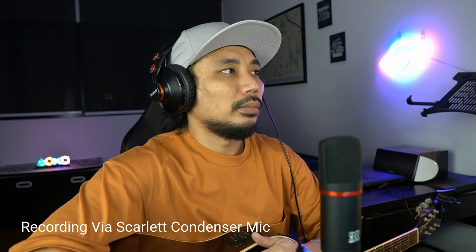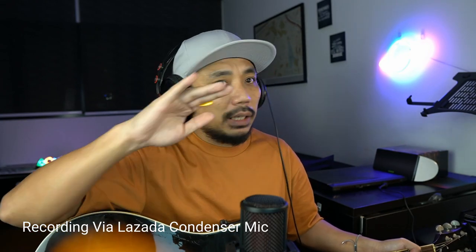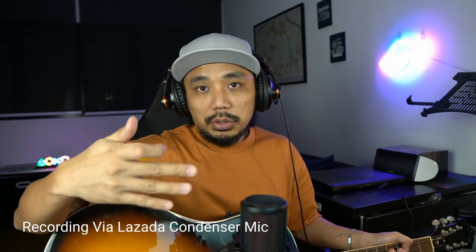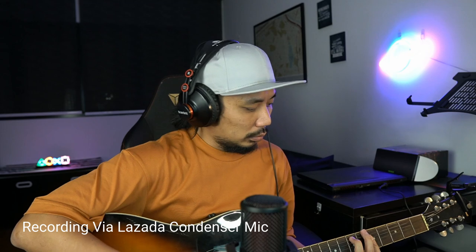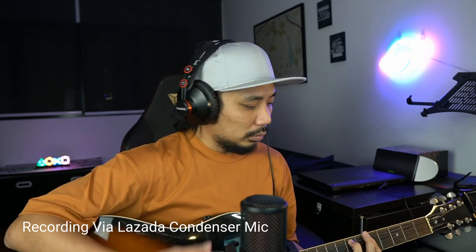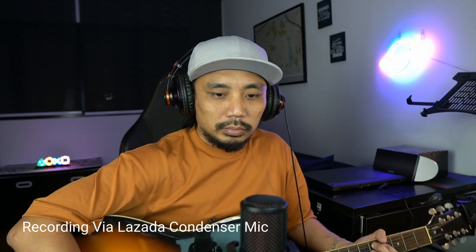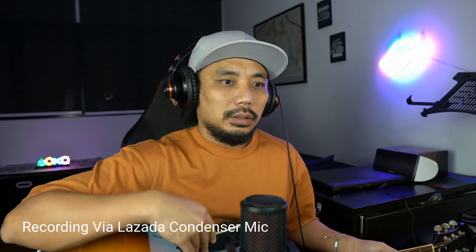Now let's test the Lazada condenser mic for guitar. I'm switching the input on my computer — same settings, still about 18 inches away from the mic. I'll play the same song I played a moment ago with the Scarlet 2i2.